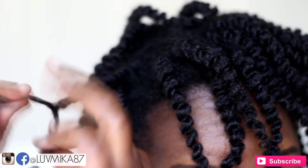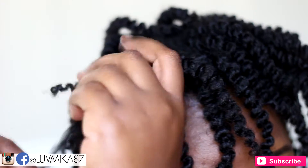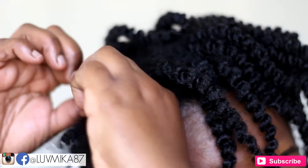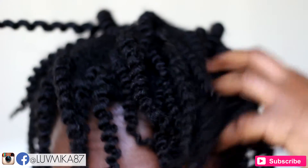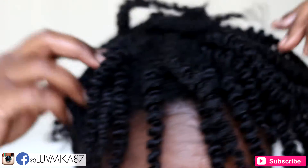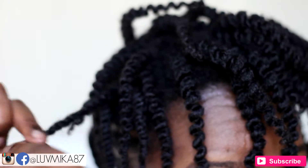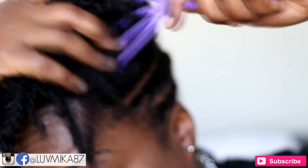To avoid creating knots and thus creating damage, I try to unravel my twists at the ends then work my way up to the root. To create more volume I separate my twists where they seem to naturally want to separate.